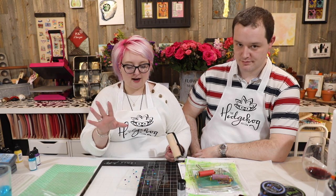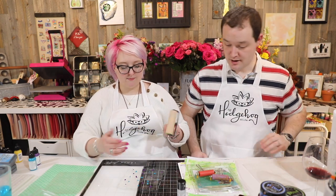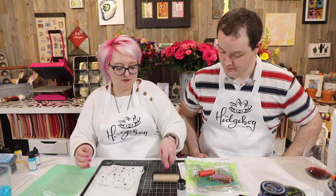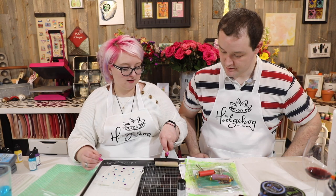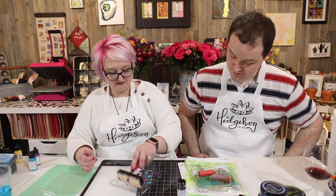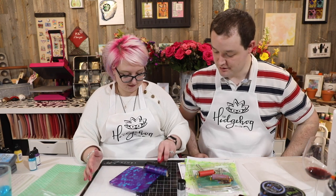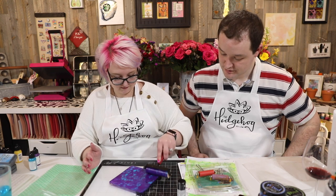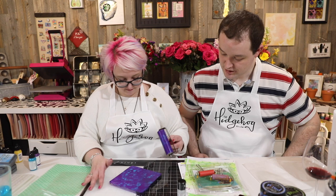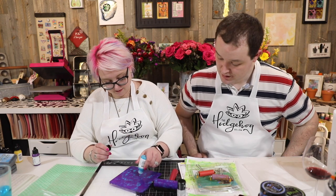You can do an all-over pattern — there are millions of videos out there about gel pressing. The thing about gel pressing is it's all about adding layers. As you do your prints you remove those layers, and each print you take will have different layers on it. When you work with a brayer, don't just go back and forth — you want to work in a bouncy motion. Always remember your bouncy! Add more purple if needed.